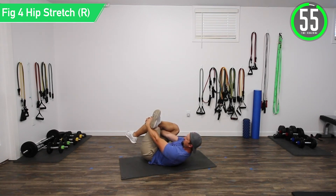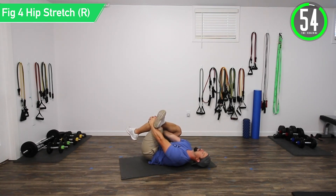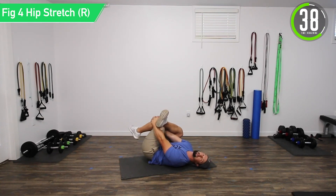If you want, you can put your head down to rest your neck. Feel it in that hip, maybe a little in the back. As it stretches, keep trying to pull a little harder to increase the flexibility.